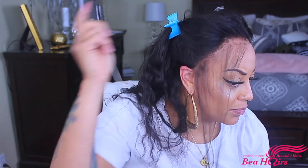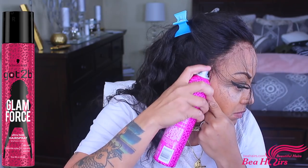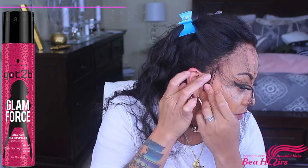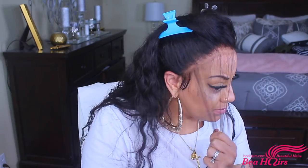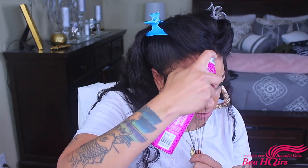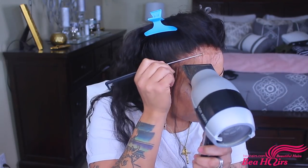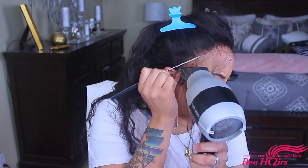I'm going to trim the sideburn hairs because I don't want them too long, and I'm going to adhere my wig and sideburn hairs with the Got2b Glam Force 48-hour holding spray. I love it — it dries really fast. I need to make sure my wig is adhered to my face, so I'm going to spritz the hairspray all around it.